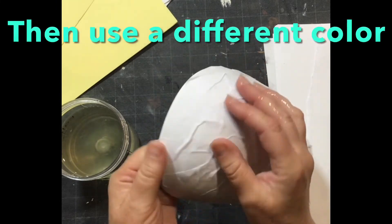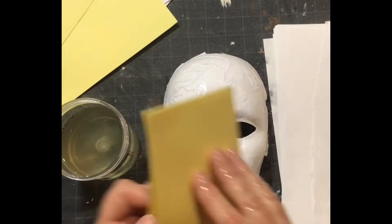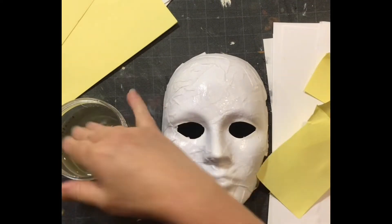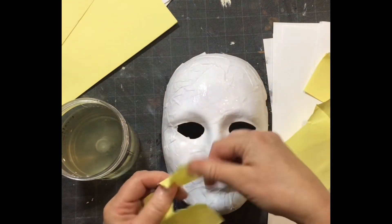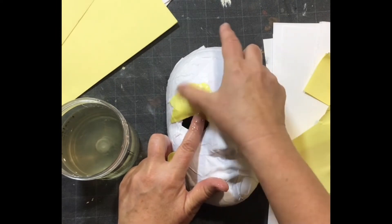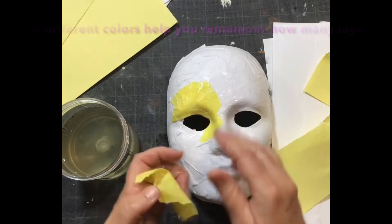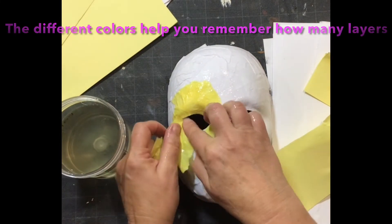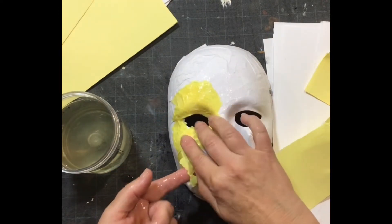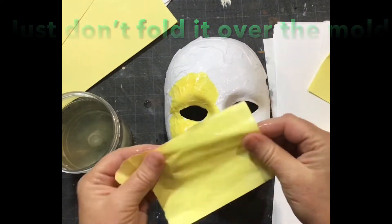If you use too much paste, that's fine — people are different. You can just put a piece of paper underneath and use that paper since it's all wet. Next I'm going to take some yellow paper and do the same thing all over again. You need about five layers — this takes time. I like to use yellow because it reminds me I've done one layer and covered everything, but you can keep going with white or newspaper. Just keep smoothing it out, and make sure you don't fold it over the mold, because it will attach to the mold.